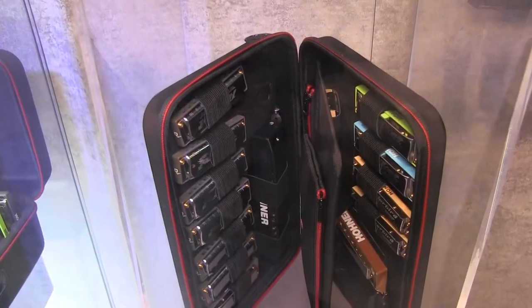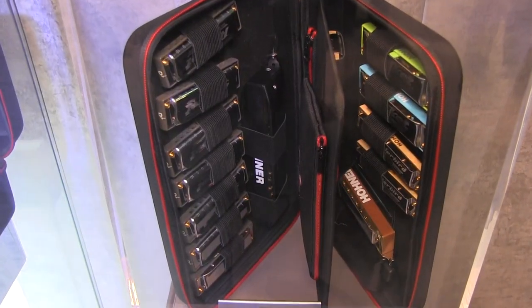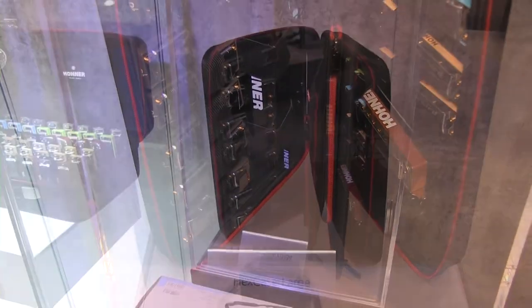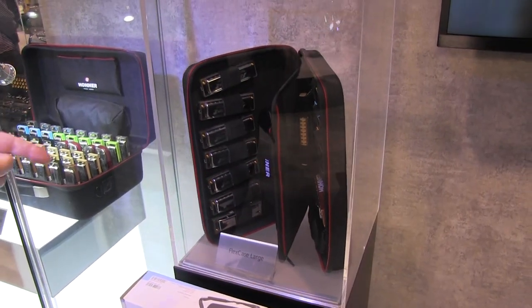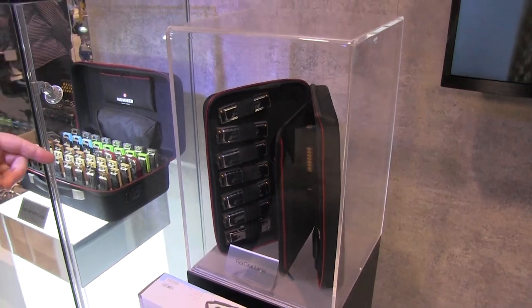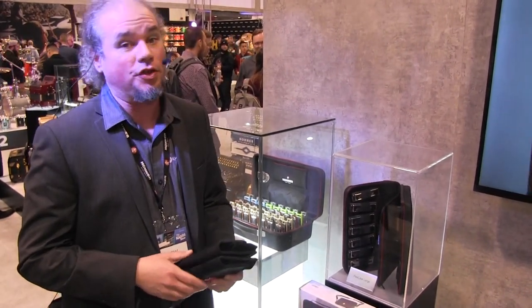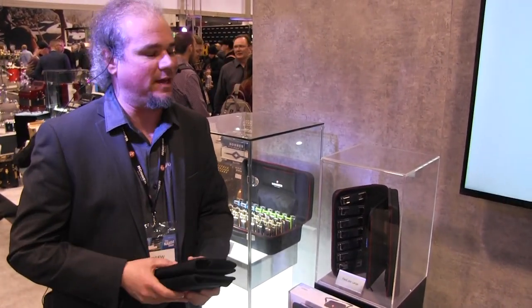Next up we have the flex case large. This is probably the most configurable flex case. You can get up to 14 diatonic harmonicas, including the 64 harmonica, as well as any number of 12-hole chromatics. You can even put double-sided tremolos in it — it's amazing.